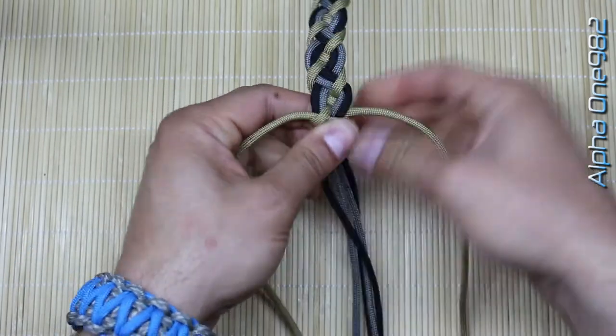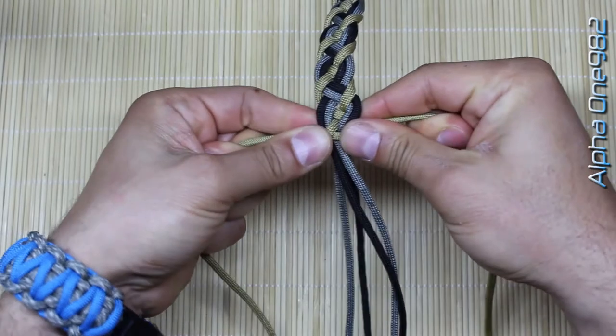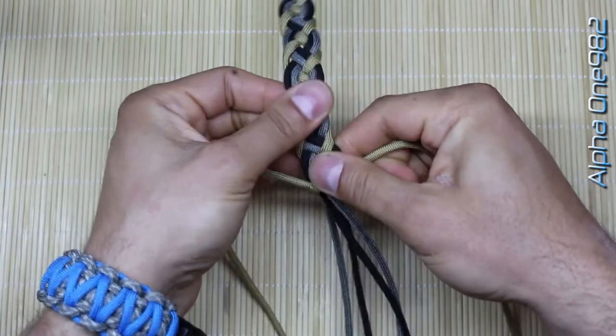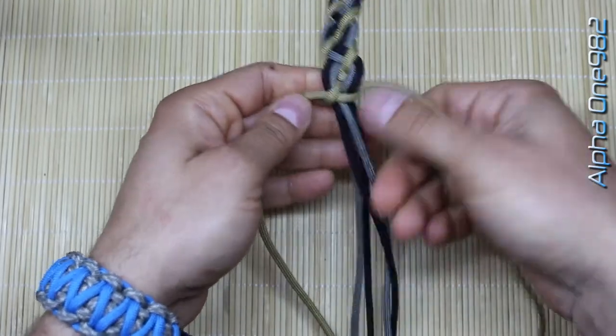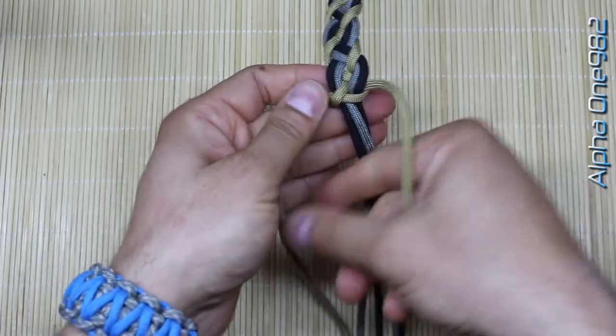Tighten it all up firmly. Now you can actually make the Solomon cobra by making one more pass — the left one on top, the right one on top of the left one, under the loop.